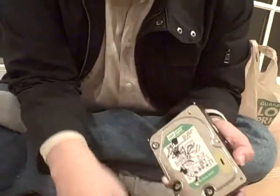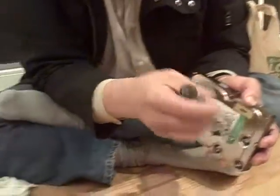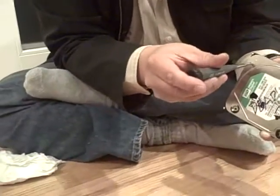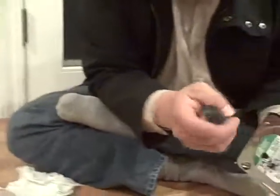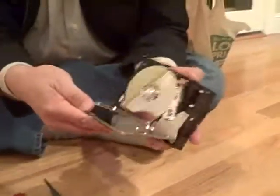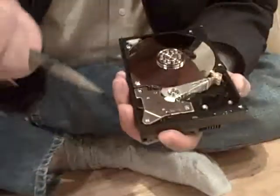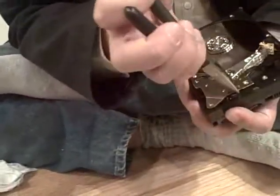So there is a magnet in there and the magnets are actually really strong. Now they've got it open. See this thing over here? That's the magnet. There are actually two magnets in there — one of the magnets is on top and the other is on the bottom.